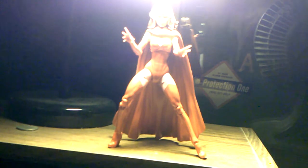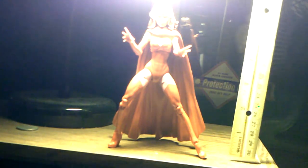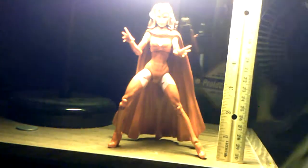For the standard Marvel Legends six-inch scale, she stands at about six and a half inches — I'm going to say about six and a half. Let's get some size comparisons.